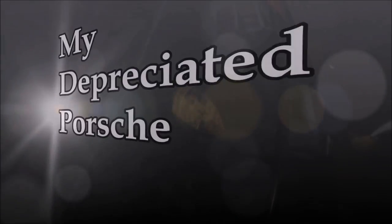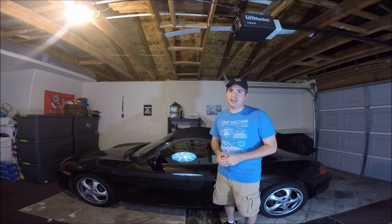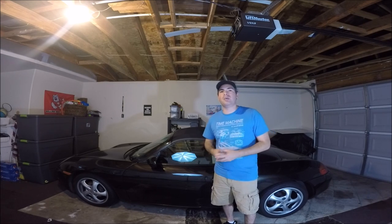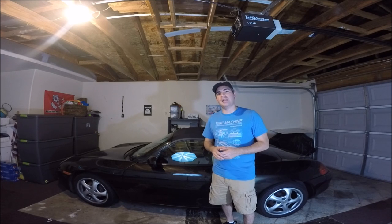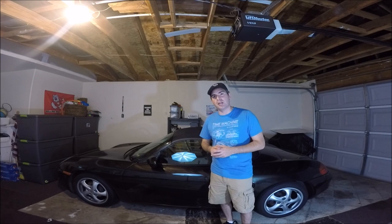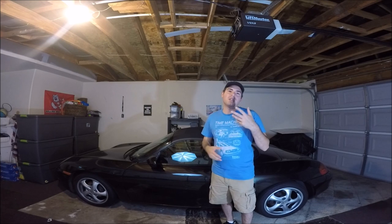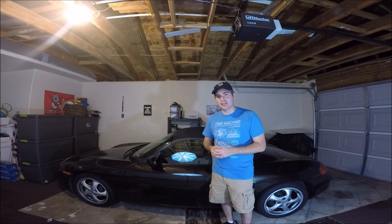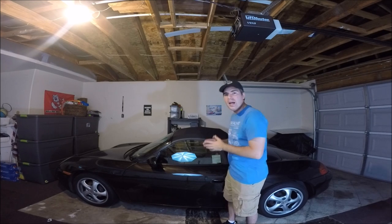This is a cheap sports car and this is David. Put them together and you get my depreciated Porsche. If you have an early Porsche Boxster like this, then you have the plastic window. It's pre-2003 that all Boxsters had the plastic window. Many other convertibles also have a plastic window, and there's a common problem: after use, it discolors and it cracks. This one has a line in it and it has cracked.